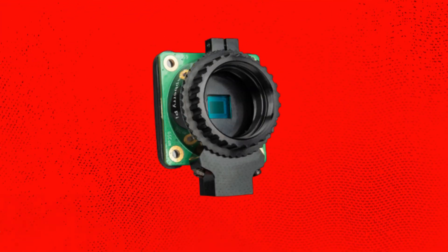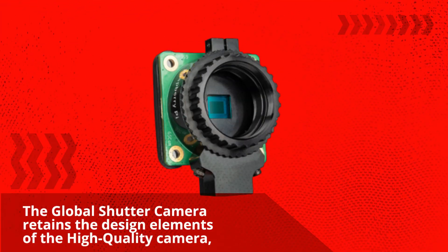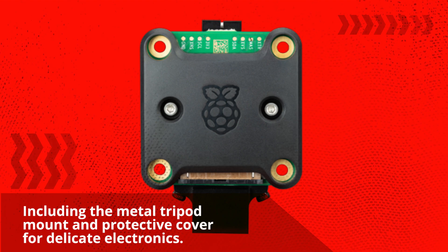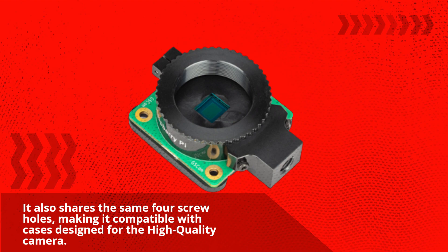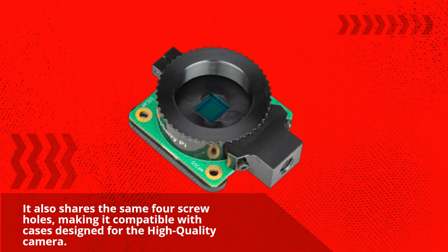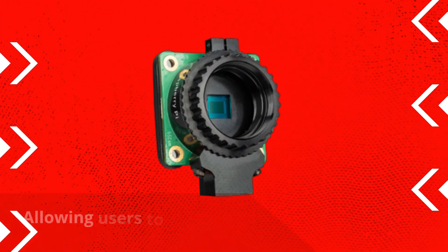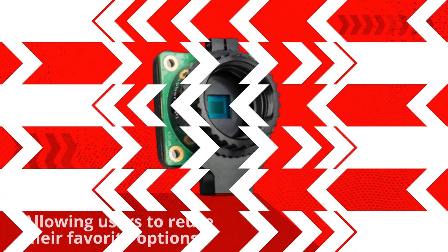The Global Shutter Camera retains the design elements of the High Quality Camera, including the metal tripod mount and protective cover for delicate electronics. It also shares the same four screw holes, making it compatible with cases designed for the High Quality Camera. Lenses can be interchanged between the two models, allowing users to reuse their favorite options.